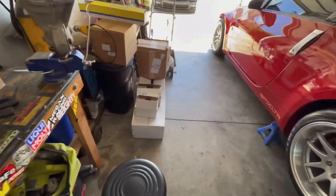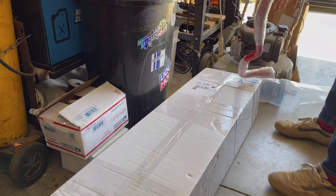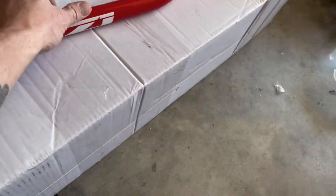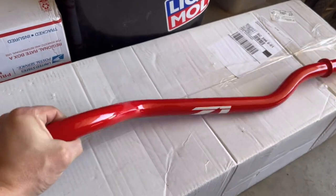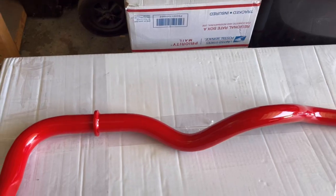Let's pull this sway bar out and see what it looks like. Nice and red — two points of adjustment on the Z1 sway bar. It's really substantial, much more substantial than the factory one, as you'll see when we pull it out. Not too super heavy. It sounds hollow — not a solid piece of metal — which helps keep weight down, but it is robust so it should be pretty rigid.